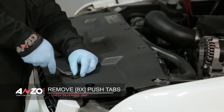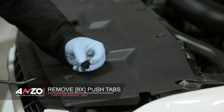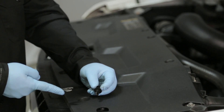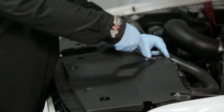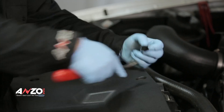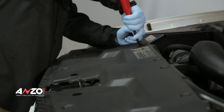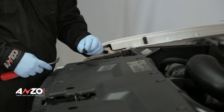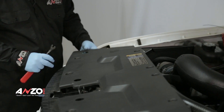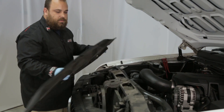These are recessed pretty good, so you should be able to grab and pull them out. If you can't, the top portion will come out and then you can get back in there with your panel popper and pop up the rest. A small flat blade works just as well for these. You can also pull up on the tray and they'll pop out. Make sure you don't lose these because you'll need them to reinstall the panel. Set it off to the side.